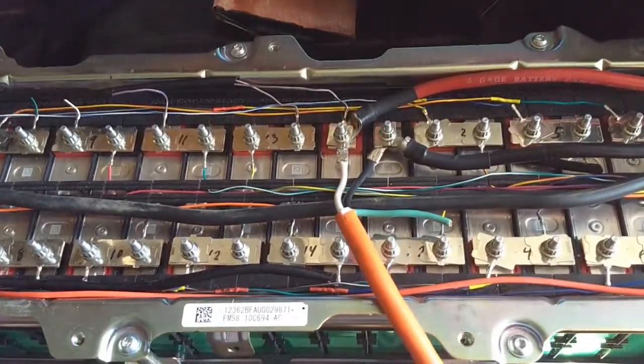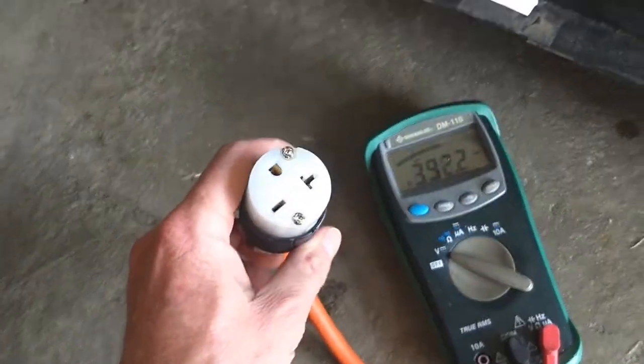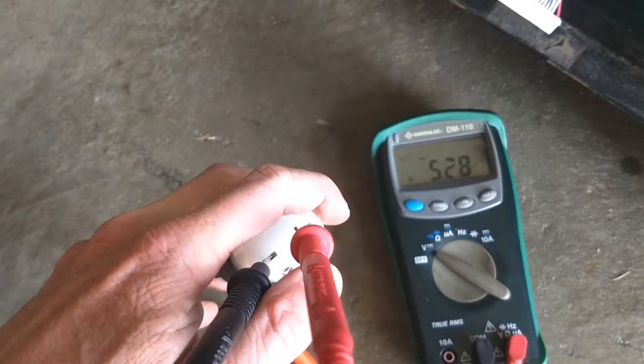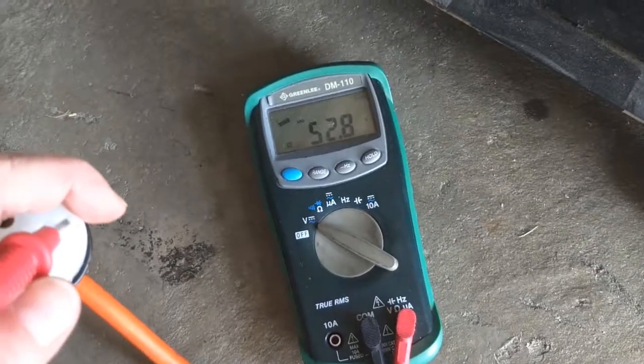Now I've got the two wires hooked up there, and we're going to check the voltage on this guy. I've got the plugs in — 52.8 volts.